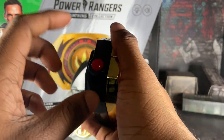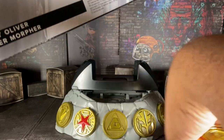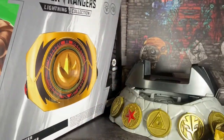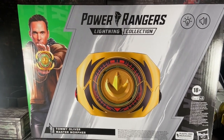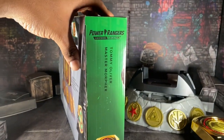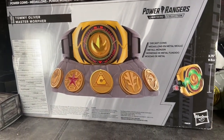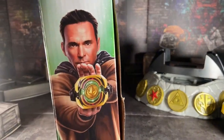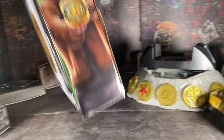Okay, before I start talking about this, let's look at the box for a second. Here's how it looks. It says Tommy Oliver Master Morpher, Power Rangers Lightning Collection. Here's the box and here's the back, and it has some fan art of JDF as Tommy with the Master Morpher.